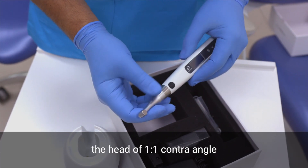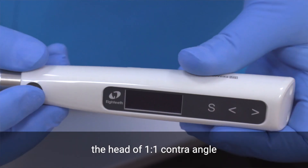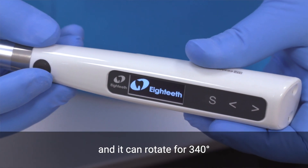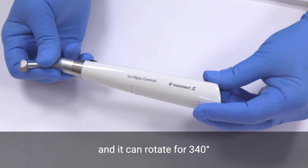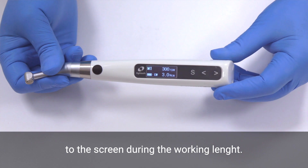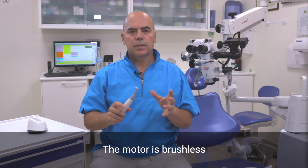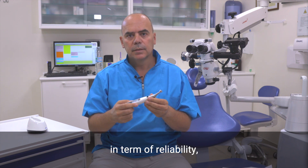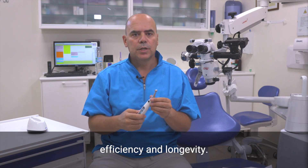Starting from the top, the head of the one-to-one control angle is a one-piece body design and it can rotate for 340 degrees, allowing the clinician to get a straight view to the screen during the working length. The motor is brushless and this is really important in terms of reliability, efficiency and longevity.